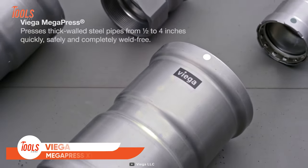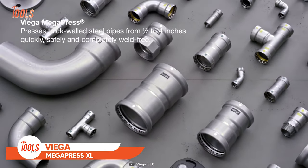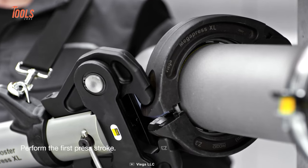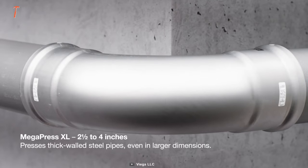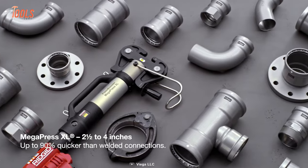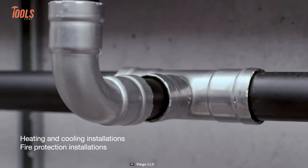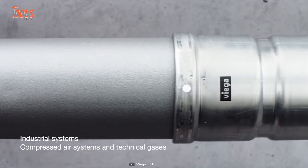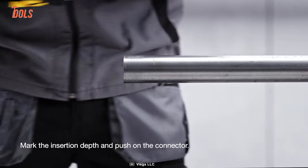Although this Viega Megapress XL looks similar to a bead bazooka, it does not disconnect things. It's a safer, faster, and cleaner way to connect carbon and stainless steel pipe up to 4 inches thick. The entire system is about 90% faster than the welded connection. The Megapress XL provides a clean, flameless way to complete the job and needs seconds to operate, so you won't have to deal with manual tightening or system draining.